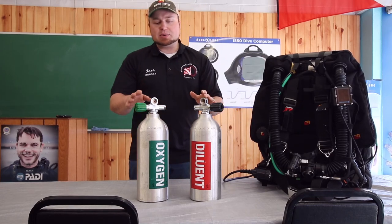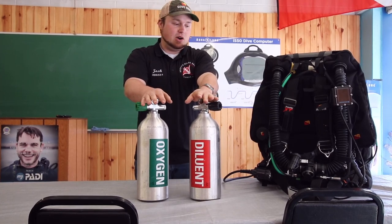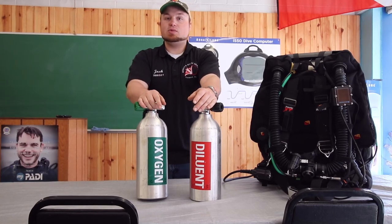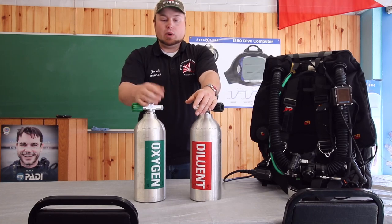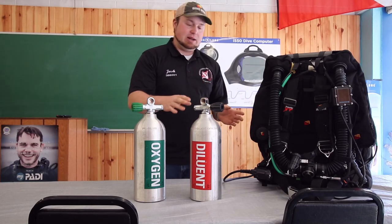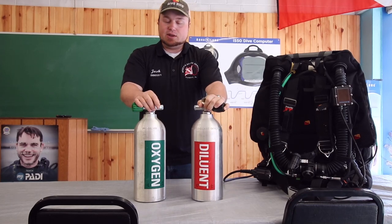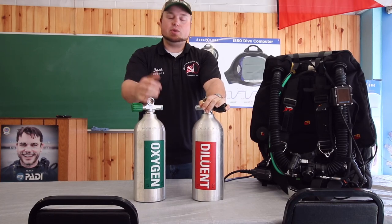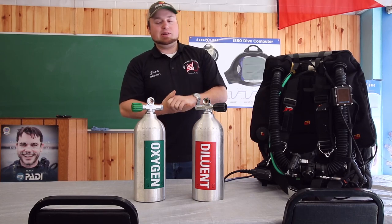The first couple of things we're going to talk about are the two different types of gases that are on every rebreather. The first one is oxygen — 100% O2 — and what it does is it brings your partial pressures back up, more on that in a minute. The other gas that we have is called diluent, or dill. Diluent can be a mixture of pretty much anything from regular air to enriched air to trimix, depending on the depth and the application that you're going to be diving.